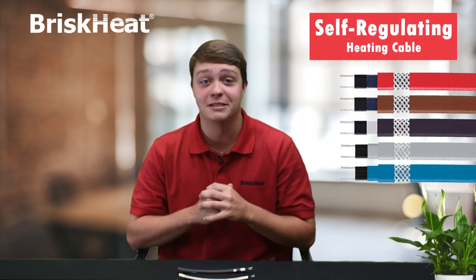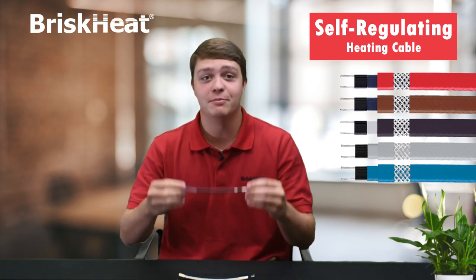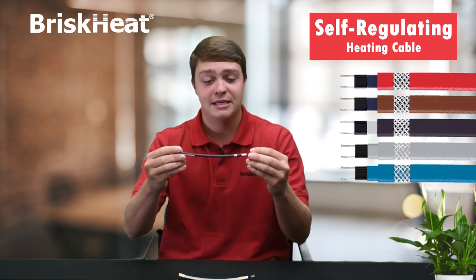Hi, this is Chase from BriskHeat. Today I'll be talking about a product that is great for heating fuel gas above the dew point temperature to prevent the formation of condensate. Of course, I'm talking about the self-regulating heating cable.